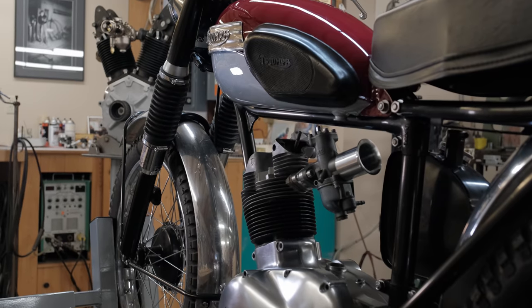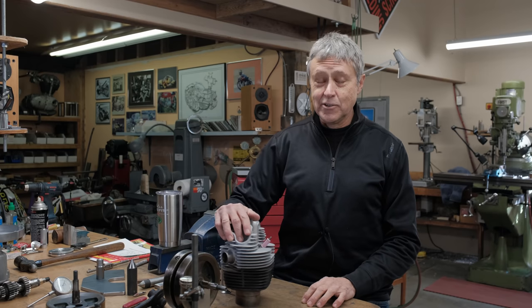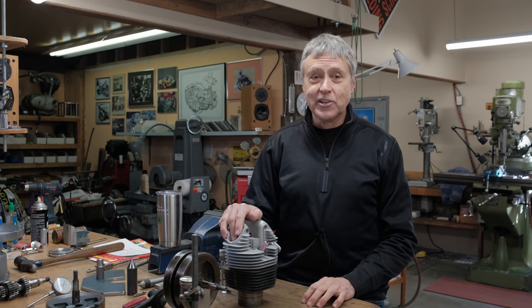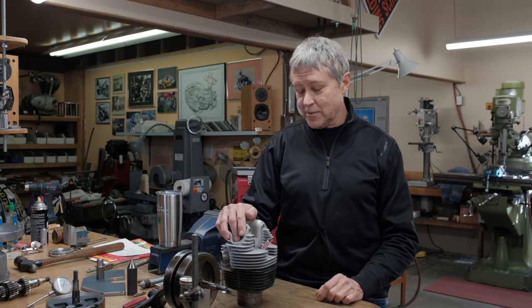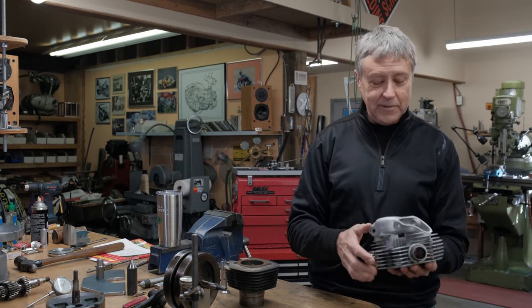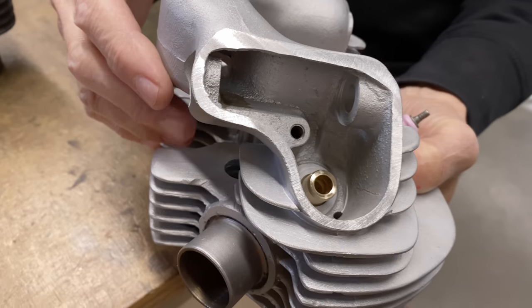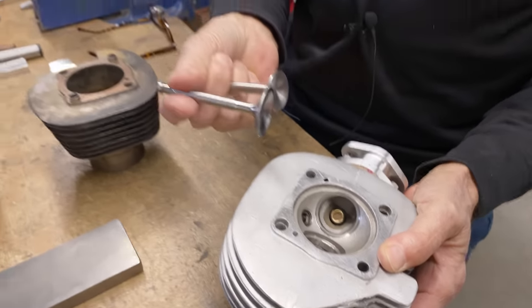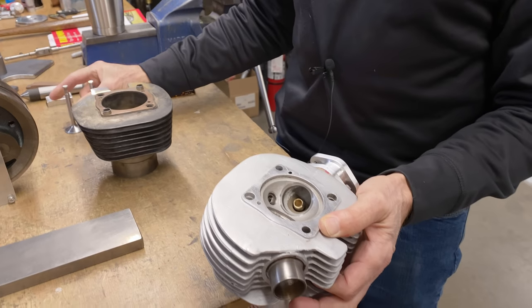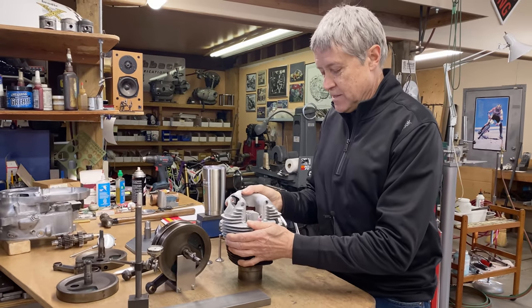We're gonna work on the cub today. I'm gonna show you what's new — there's a few things that are new, and there's a little bit of bad news. But when you work on a project not everything can go perfectly. I got the head worked on — it's got brand new valve guides, bronze ones. The stock ones are made out of cast iron. The seats are cut and the valves have been lapped in, so it's gonna go together soon.